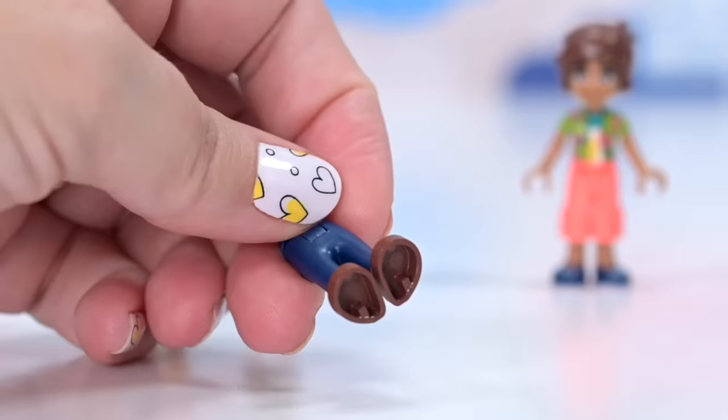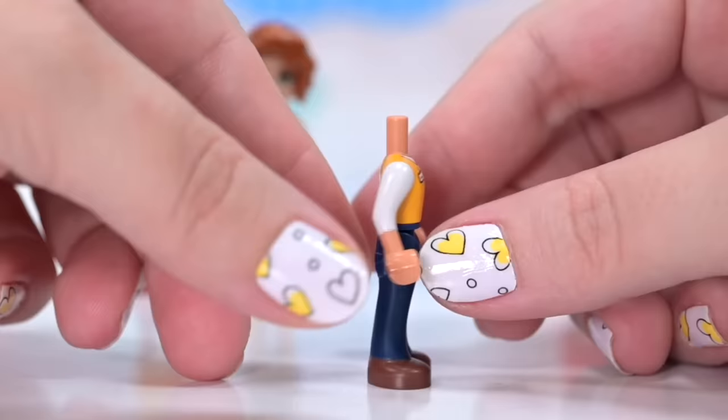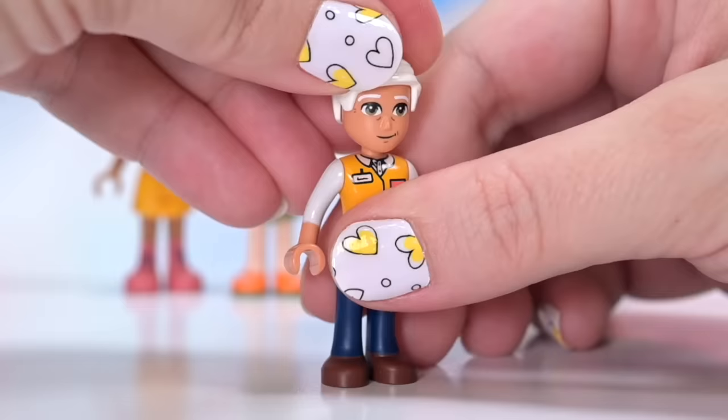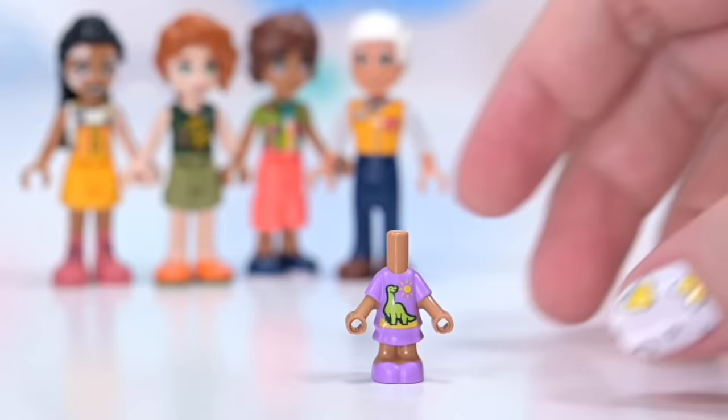Next up we've got Isaac, who's the grocery store owner or manager. He's got this pants piece where the shoes have just been dipped — they could be feet depending on the skin color of the character. In this case they're supposed to be shoes. He's got his work jacket on, his little name tag, vibrant coral and the yellow vest. His face print is fabulous. He's got white hair — obviously a more mature member of the Lego Friends Society. Got a few little lines on his face. I love it all.